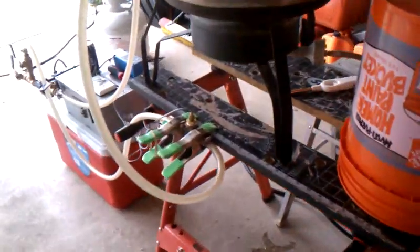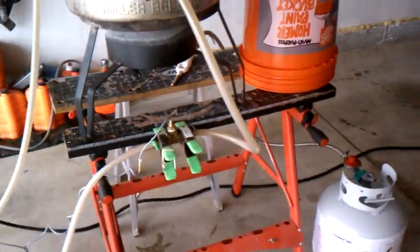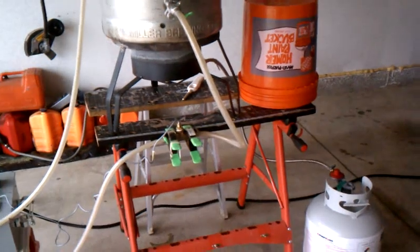Hey YouTube, it's me again, and what we've done this time is a little different. I'm having some problems with my heating elements, so I thought I'd go straight to gas this time around.